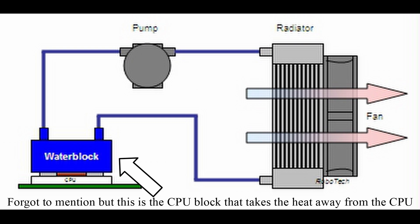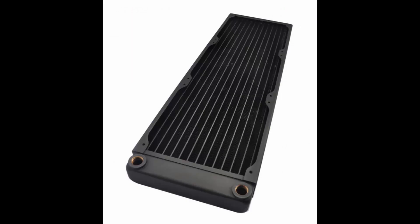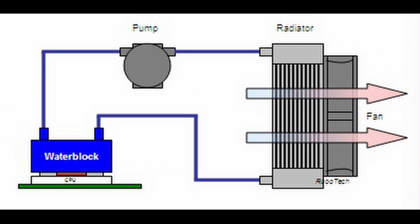Then lastly, there is something called a rad or a radiator, where there's a densely packed fin array of metal with tubes of water going through it that exchange heat from the water to the metal and then to the atmosphere. There are fans that attach to these radiators that push air through the fin stack, eventually transferring the heat away from the CPU and into the atmosphere.